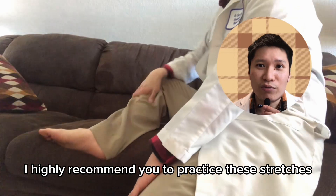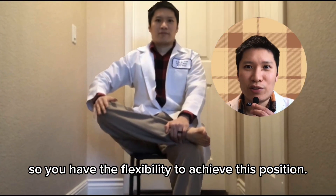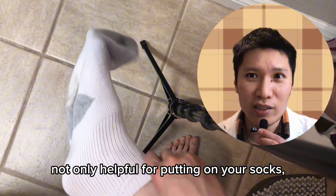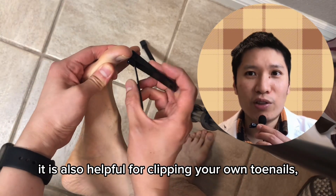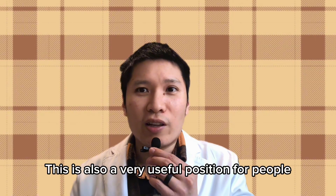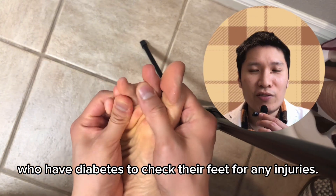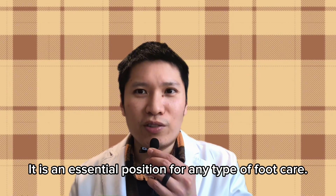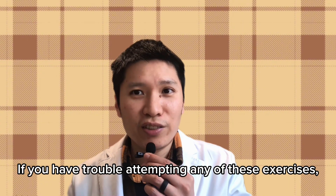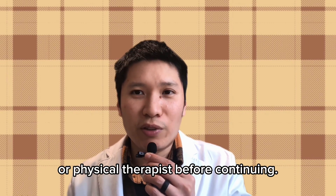I highly recommend you practice these stretches so you have the flexibility to achieve this position, because it is not only helpful for putting on your socks — it is also helpful for clipping your own toenails, washing your foot, and massaging your foot. This is also a very useful position for people who have diabetes to check their feet for any injuries. It is an essential position for any type of foot care. If you have trouble attempting any of these exercises, please consult with your local physical therapist or physiotherapist before continuing.